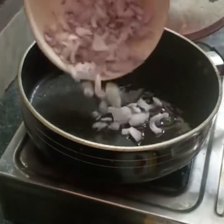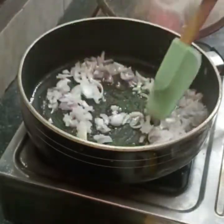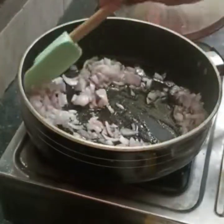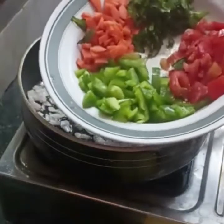Let's add a non-stick pan. Add 2 tablespoons of coconut oil. Add the ingredients and heat on a medium flame for about 1 minute.